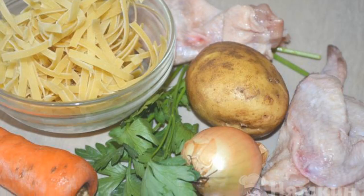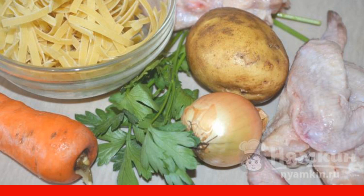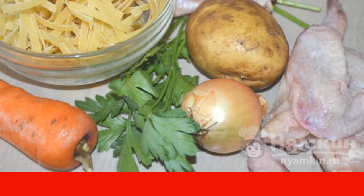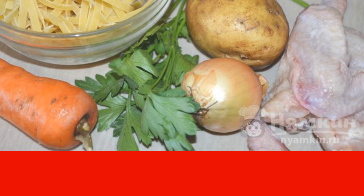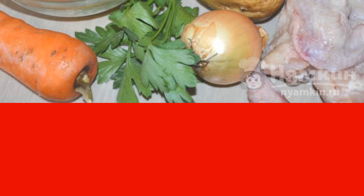Prepare the necessary ingredients. To cook broth for chicken soup, it is not necessary to take a whole chicken or its best pieces. You can take chicken necks, backs, or parts of wings. Rinse the chicken meat and put it in a saucepan filled with cold water. Put the pan on the fire, heat until boiling, and remove the scale. Cook until the chicken is ready — 40 minutes for a young chicken, or 90 to 120 minutes for a more mature one.